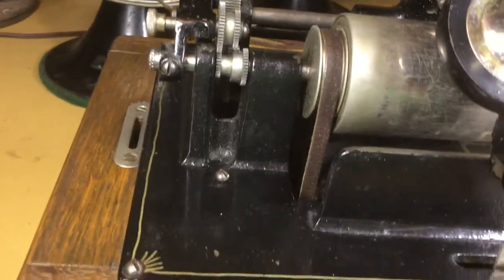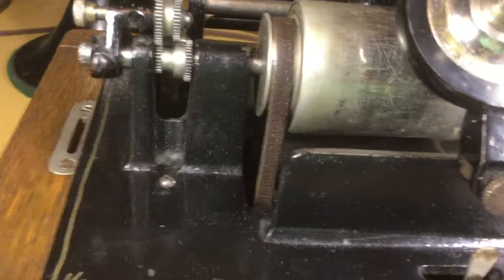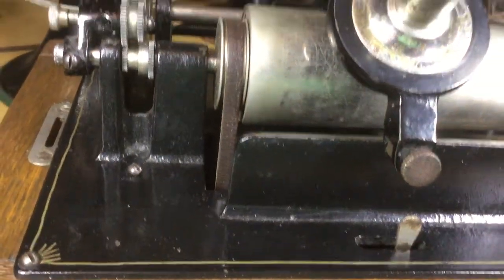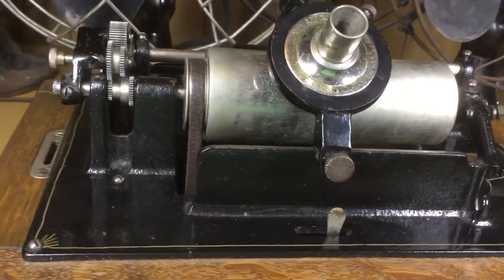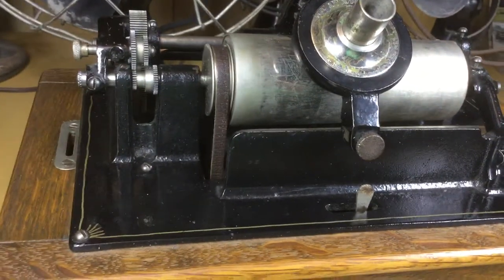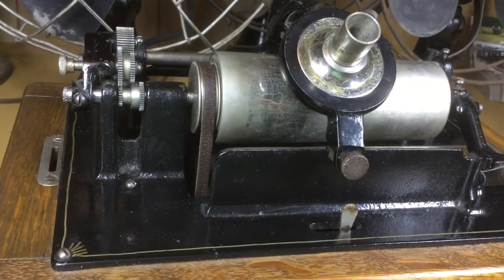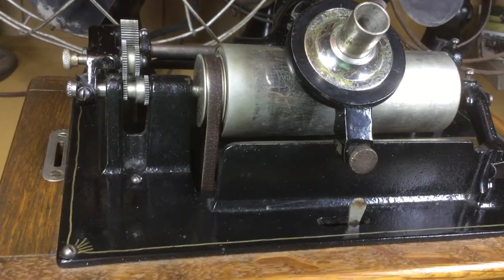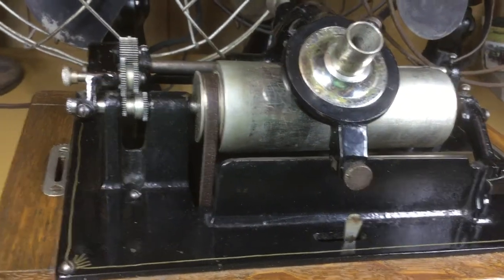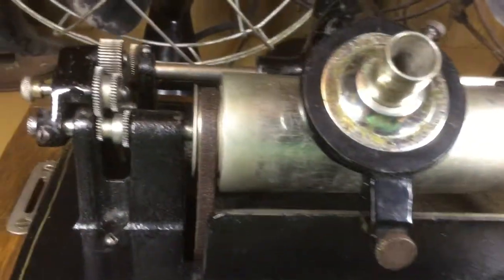But there you go. I hope that explains that for you. It's not very hard to install — pretty straightforward. If demand warrants, I will make another video, step by step. I'll convert this machine back to two minute and step by step convert it to four minute, just like you see it here. So anyway, with that out of the way, I think it's time to hear a song.